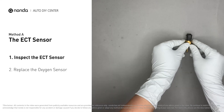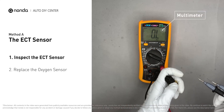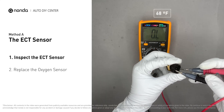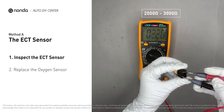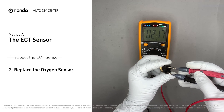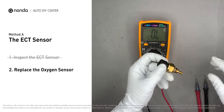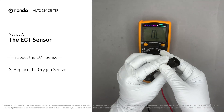Use a multimeter to proceed with a test on the ECT sensor. At an ambient temperature of 68 degrees Fahrenheit, the sensor resistance should be between 2,000 ohms and 3,000 ohms. If you do not get a reading, this indicates that the ECT sensor is faulty and needs to be replaced. However, if the ECT sensor has a correct reading, then proceed with Method B.